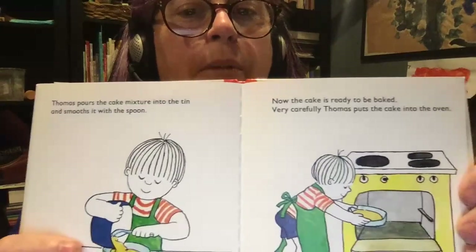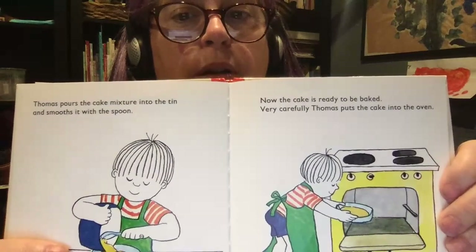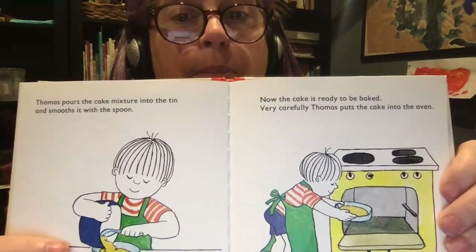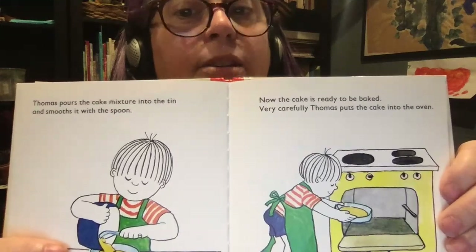Thomas pours the cake mixture into the tin and smooths it with the spoon. Now the cake is ready to be baked. Very carefully, Thomas puts the cake into the oven.